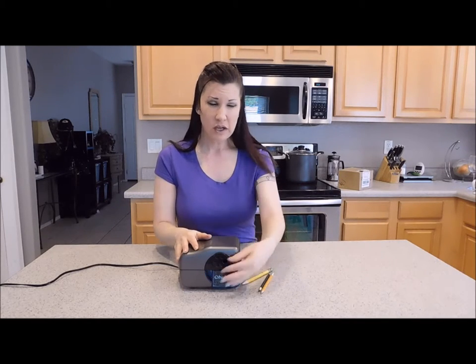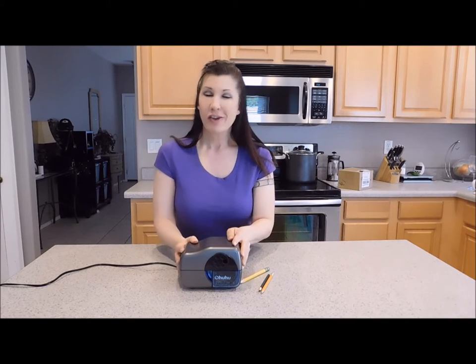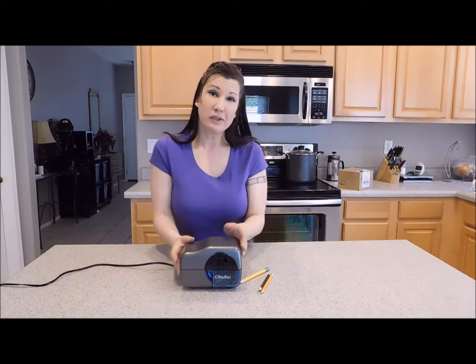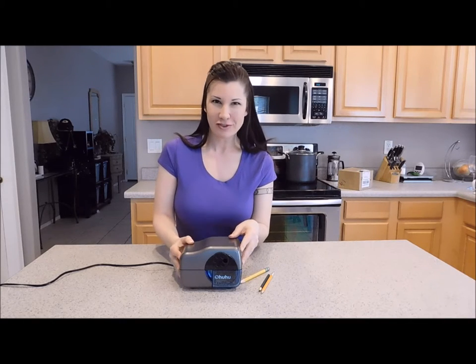And it's super easy to clean. Just pop the tray out, dump your shavings in the trash, and you're ready to go. So it's a pretty affordable pencil sharpener. It's great for teachers, artists, or anybody really who uses pencils. I hope you enjoyed my product review and thank you so much for watching.